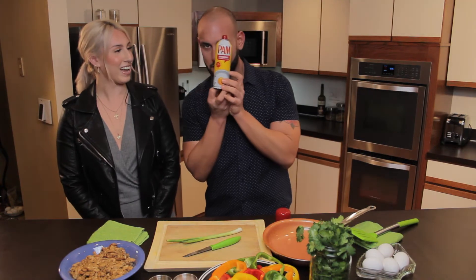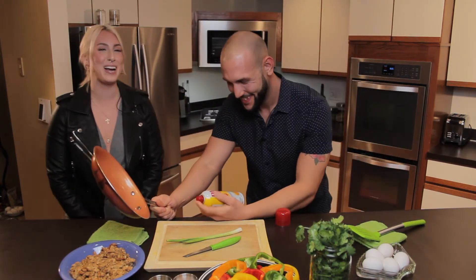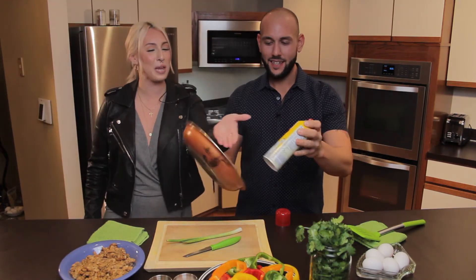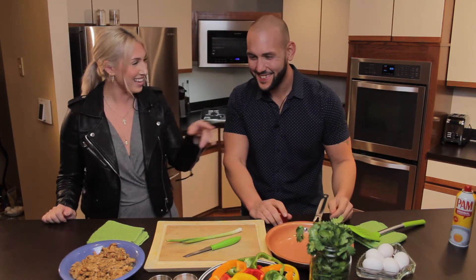Who invited Pam? Pam. Original. You're not invited, Pam. We're going to spray the Pam. We're going to use some Pam — spray it on. It's copper. Coppertone lady. Sunscreen lady. That is not sunscreen.